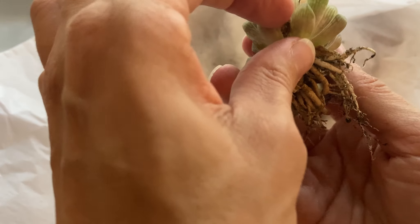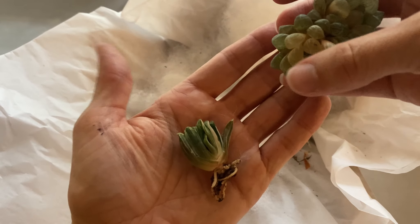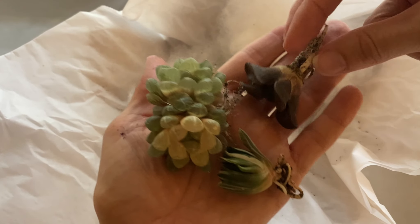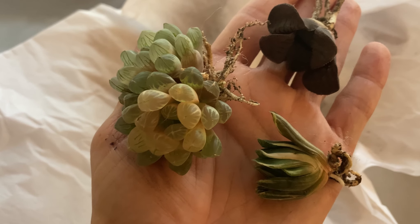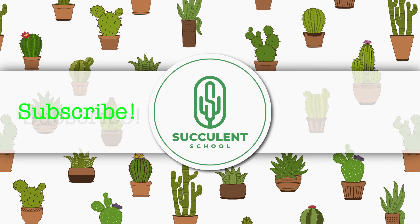It has some pretty decent roots — smaller root systems than some of my other ones, but they look healthy, and I am happy. So these are the three from my order today and I'm feeling pretty good about this. Thanks for watching, and subscribe to learn more with us.